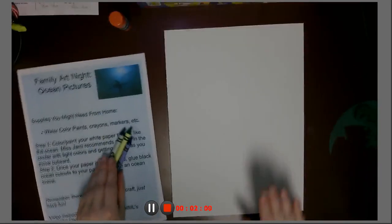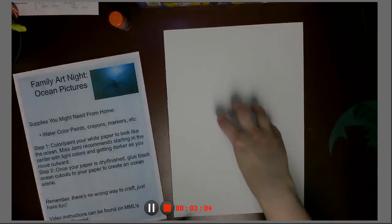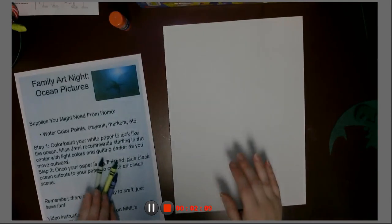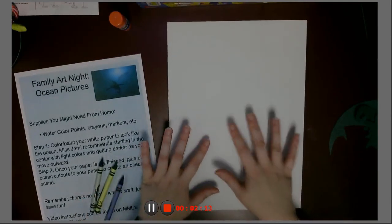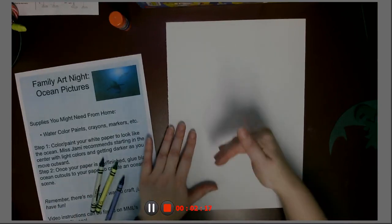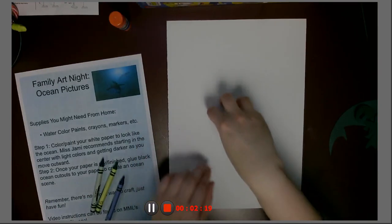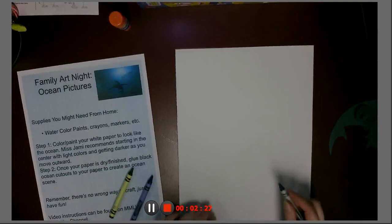You're going to start in the middle of your paper — you can do this however you want, you just want your paper to look like the ocean. The sample that inspired me had to have been done in paint. They did different shades of blue, starting in the middle with the lightest shade and working out until it got darker. That's a little harder with crayons, but I am going to do a little bit of that.